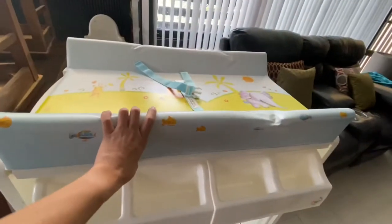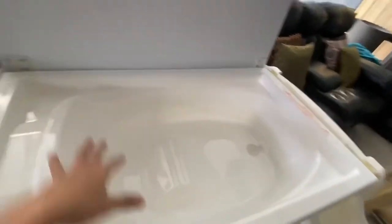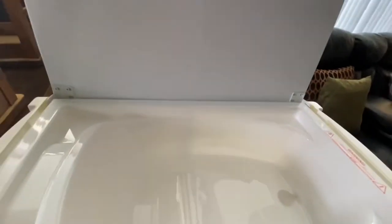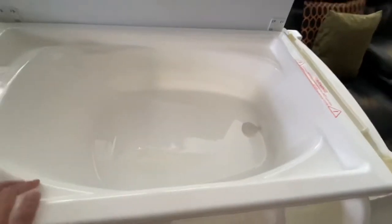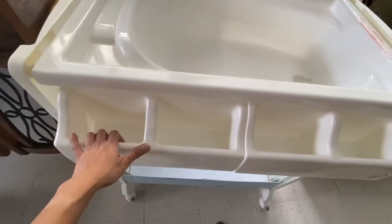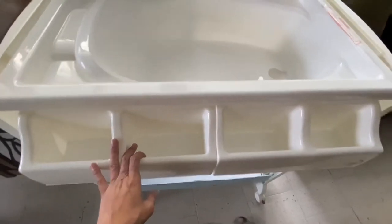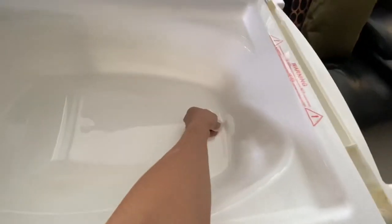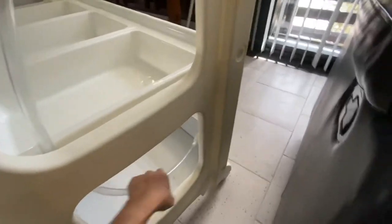And when you open this up, it's gonna turn into the baby bath. There's the baby bath. The baby can have the bath here and put your soap here as well — shower gel, shampoo, whatever you need for the baby. And here's the thing for the water to go out. You can put the hose here and just put a bucket to drain the water out.